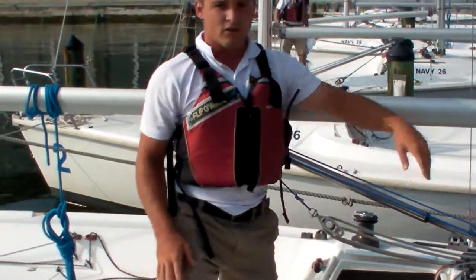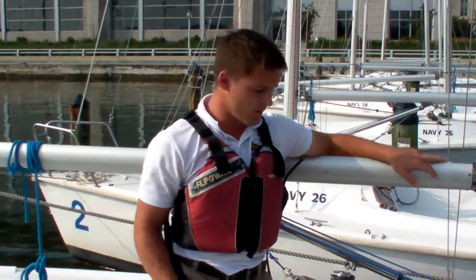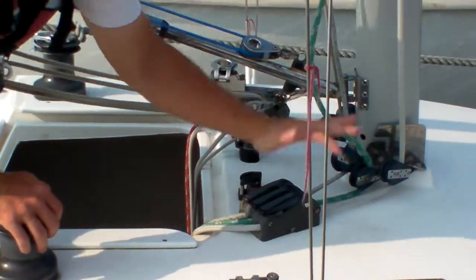That's important to know when you're trying to drop the mainsail or the jibsail — you want the clutches to be completely open so that they're free to fall. Sometimes the clutches can be pretty sticky, so it's just a matter of getting them to the position that you need.